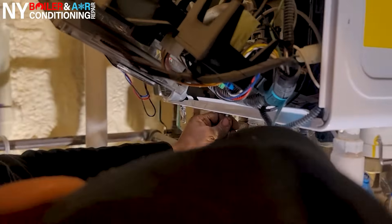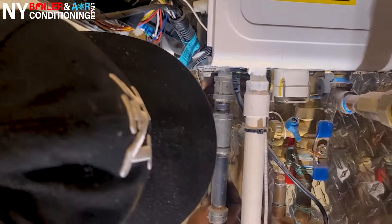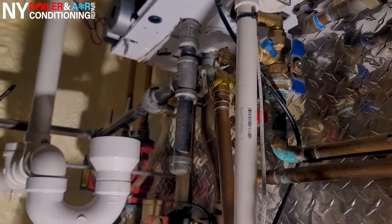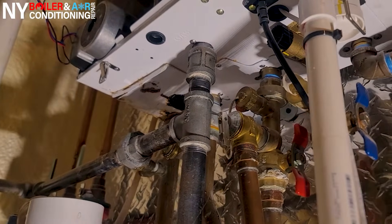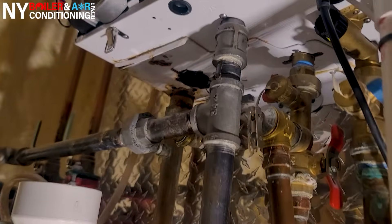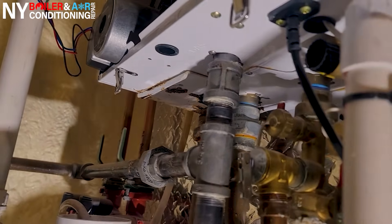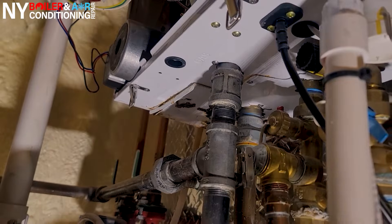Okay guys, you have to take out the screw on the bottom of the actual pump — there's a screw that holds the pump in place. Whenever you change the pump you have to take that out, because even if you disconnect the clip from the top of the circulator pump it's not going to come out. You have to remove that screw on the bottom of the housing.